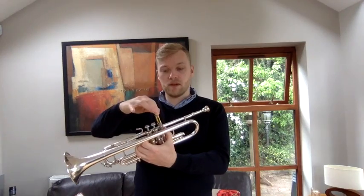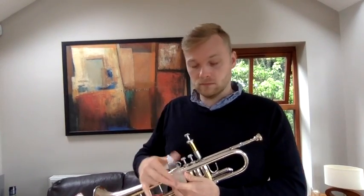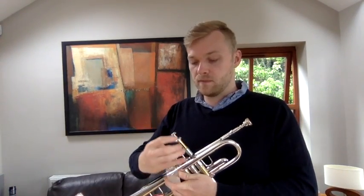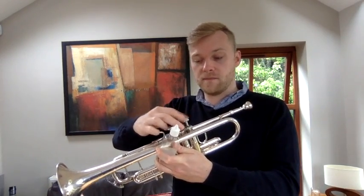Now if your valves are still sticky, we can do one other thing. Unscrew the valves — pull it up nice and straight, it's really important. Get your valve oil if you've got some. Apply some oil towards the bottom of the valve, and push it down nice and straight, then lock it.